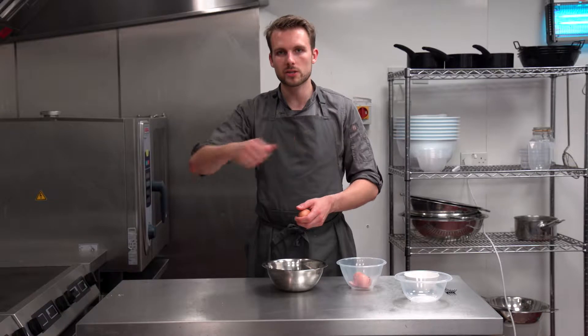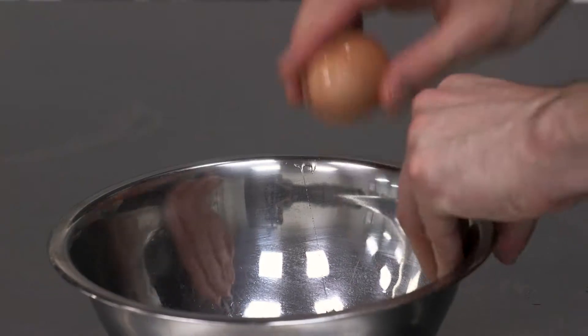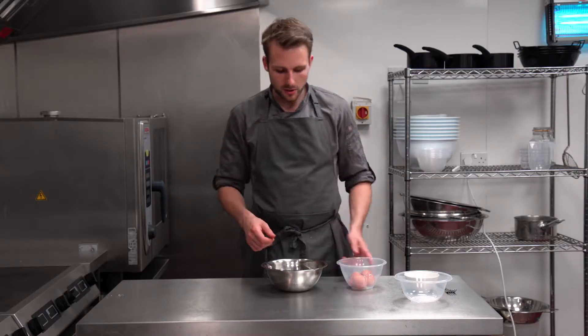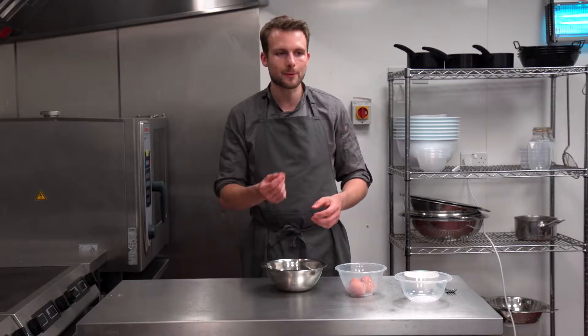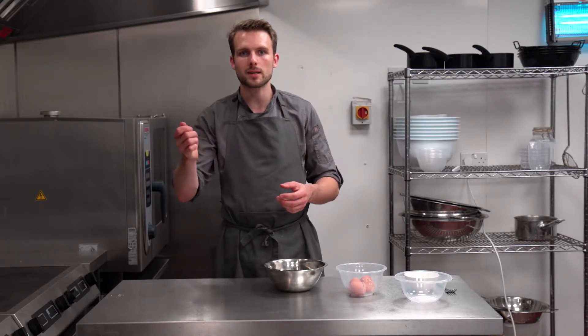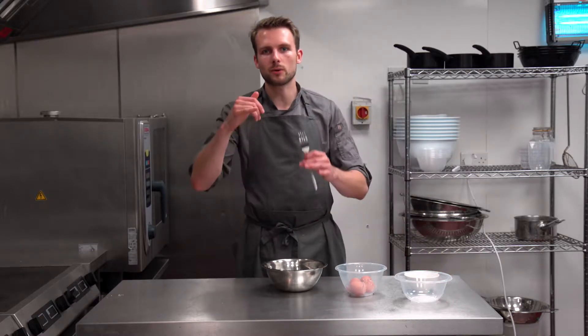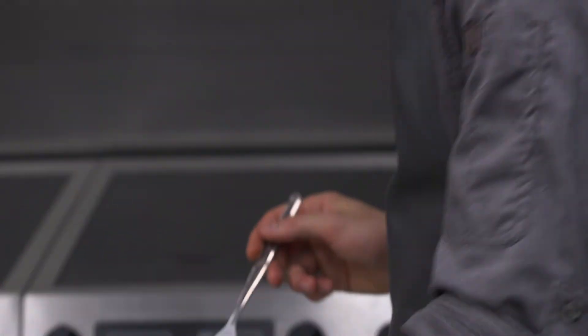When you start to brush over anything that has a pattern or a lattice on top, the yolk will start to seep into the gaps and you won't be able to get it out. When you use whole eggs with a little bit of salt, it breaks the egg down so it's quite watery, but you'll get the same colour without all the egg yolk stuck in the little cracks ruining your decoration.